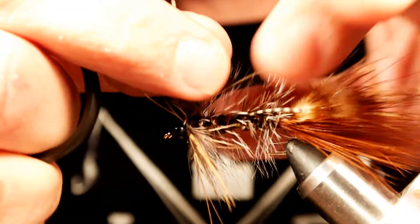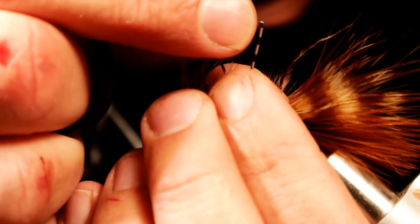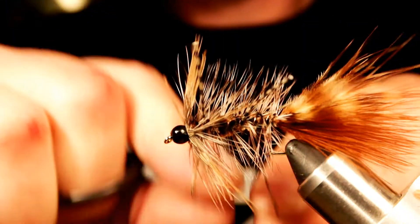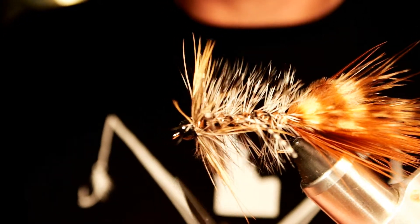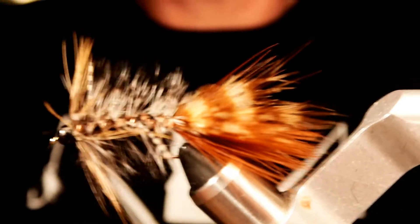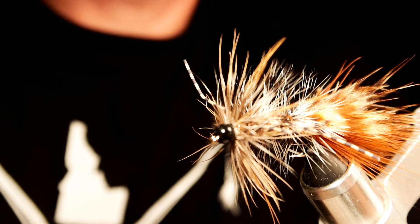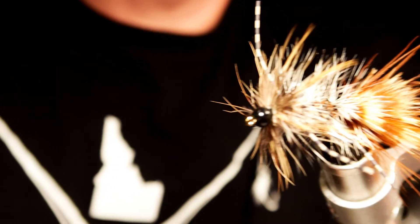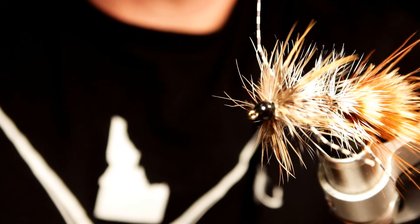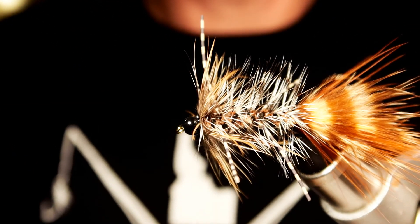One last thing — you want to trim your rubber legs so the front ones are about even with the back ones. Kind of lift them up so your profile looks right, and then you have that cool different kind of front to it. And that's it!